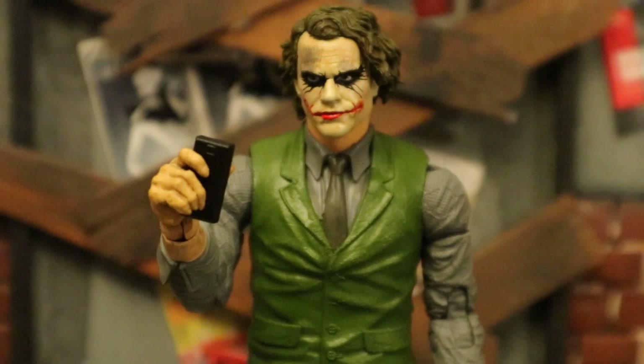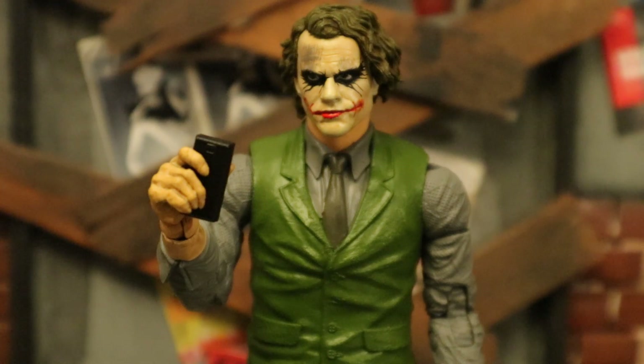Now for his cell phone - it's very small, it's all in black. You can see the numbers at the bottom and then the screen at the top. Here's the Joker holding it, pressing numbers on that cell phone.